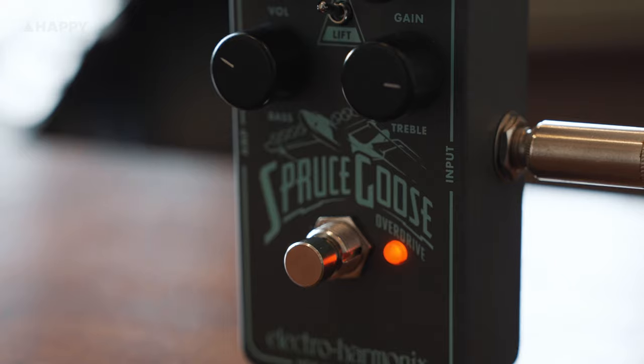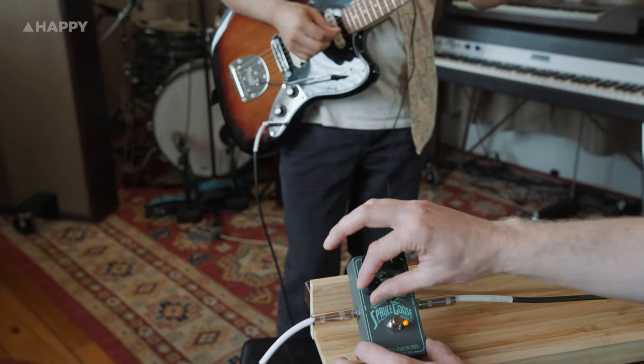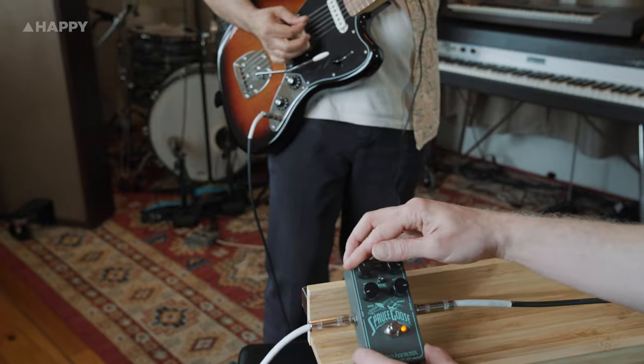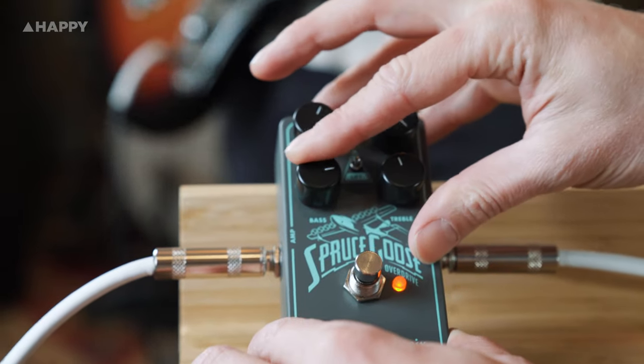And there we have it — the Electro-Harmonix Spruce Goose. It's taken a whole lot for me to not start talking about the wild history of Howard Hughes, or maybe even the wilder history of his fake biographer Clifford Irving and his incredible book A Hoax. But sometimes you've got to focus. The Spruce Goose is a good, solid overdrive unit with enough variation in settings to make it incredibly usable and not just your standard, boring overdrive. And it's simply got a great vintage tone that's hard to get to sound harsh or bad.